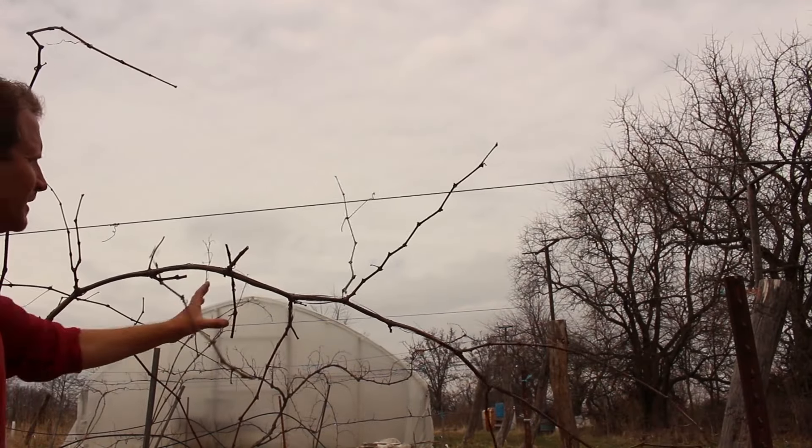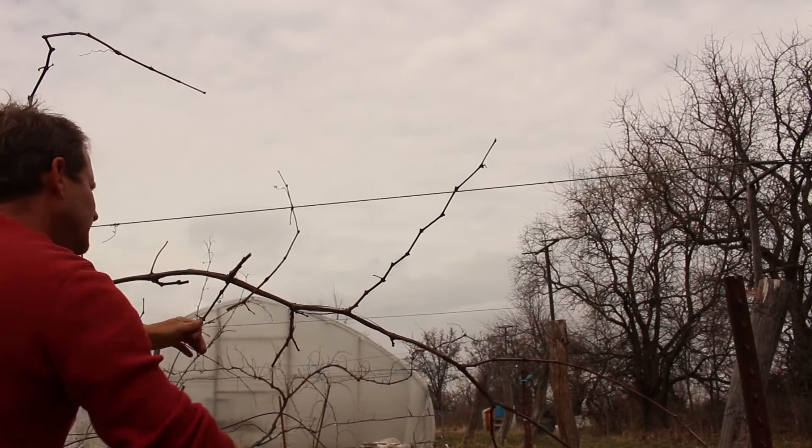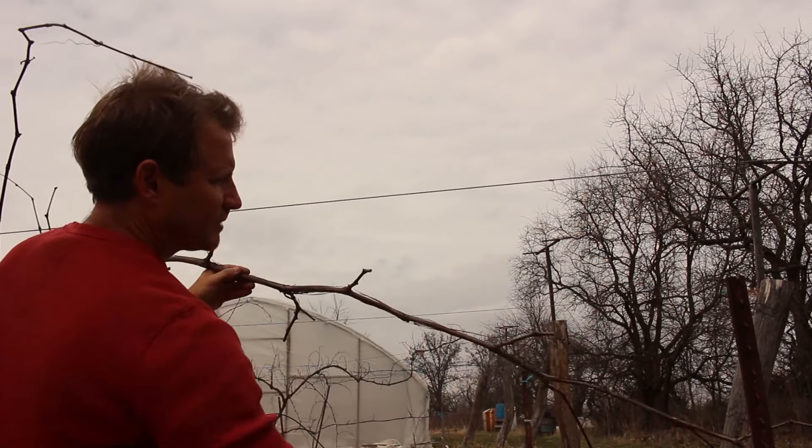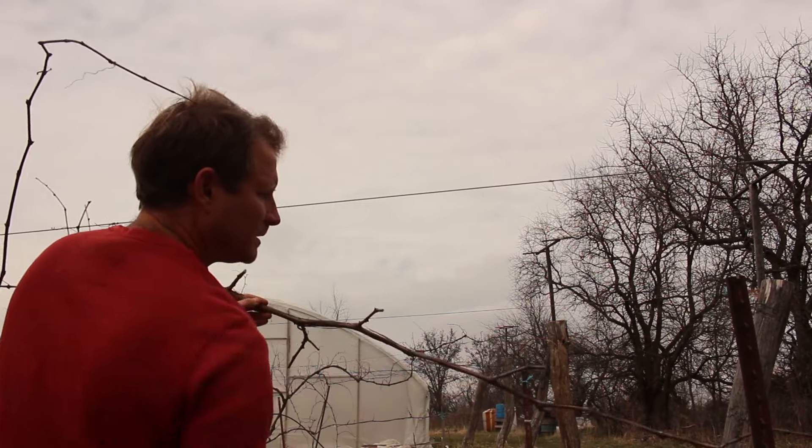I'm going to prune these like you normally would and leave a few shoots or a few buds on them so that they can continue to produce some grapes.